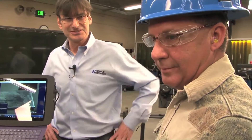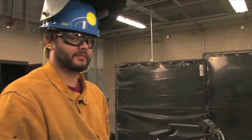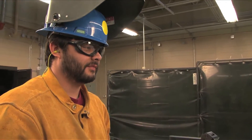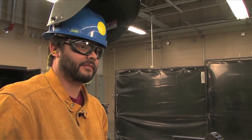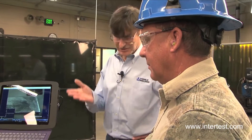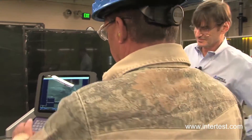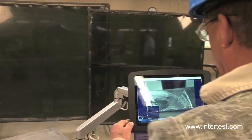We have Rod Babin here — he's a long-time instructor. The student, by coincidence, is his son Colby Babin, who's been welding for about a week. Rod's going to go set it up, get the thing going, and coach Colby as it goes. Go ahead, take it away.